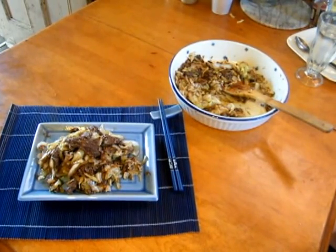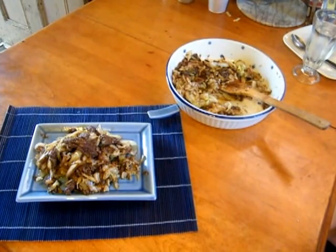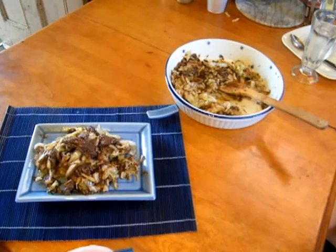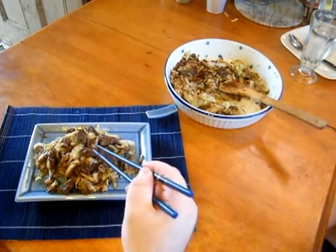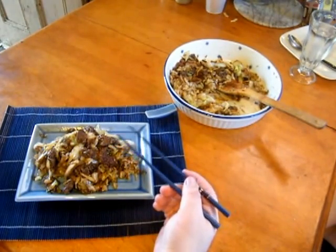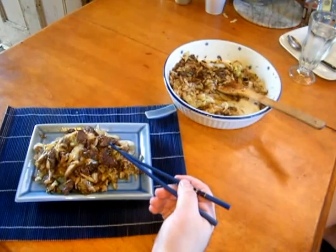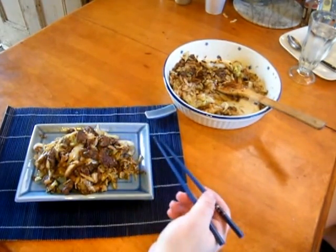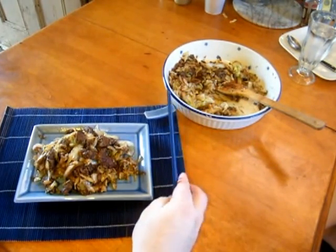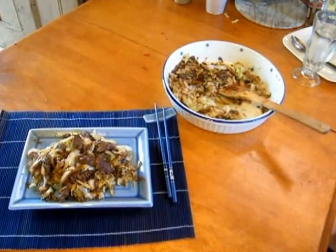And here we have the finished product. It has reduced quite a bit, the cabbage has wilted down, and it's actually gained a lot of flavor. I added about another tablespoon of soy sauce, and it's delicious — the cabbage picks up the nice flavors from the pepper and everything. You can salt and pepper it to your taste at this point. I know the plate and the chopsticks are Japanese, not Chinese, but we use what we can. I hope you enjoyed the recipe — bon appétit!